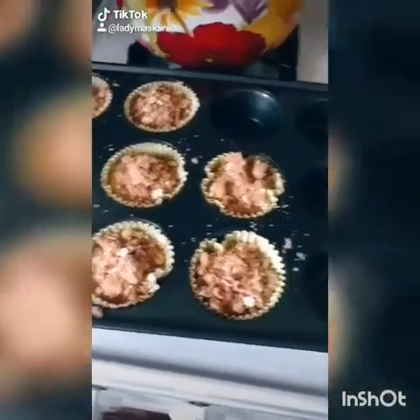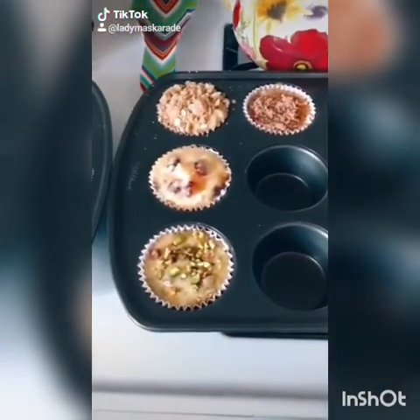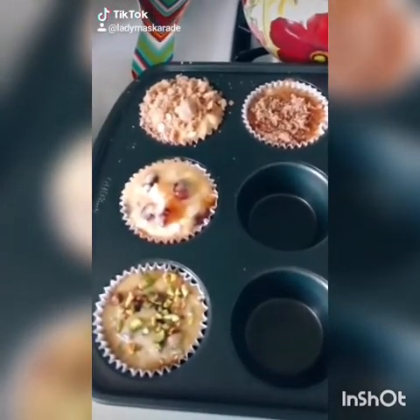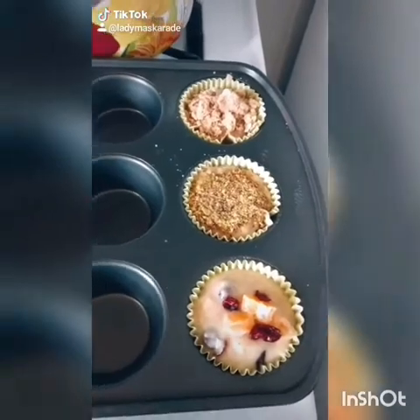Now you want to bake your muffins off at 350 degrees for about 30 to 40 minutes, or until a toothpick inserted comes out clean. These ones are for the order — don't they look pretty? I made a few extra for myself too, because I was curious.